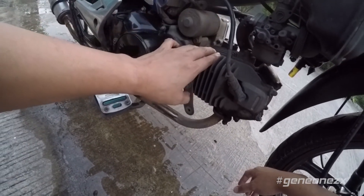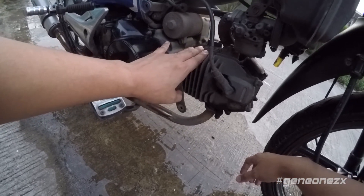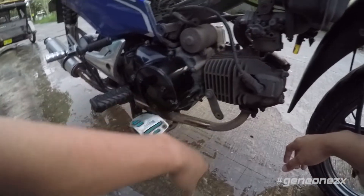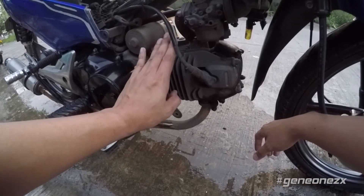And I'm going to replace this cylinder block right here with a new one, which of course will come with a new piston. So that's everything I'm going to do.